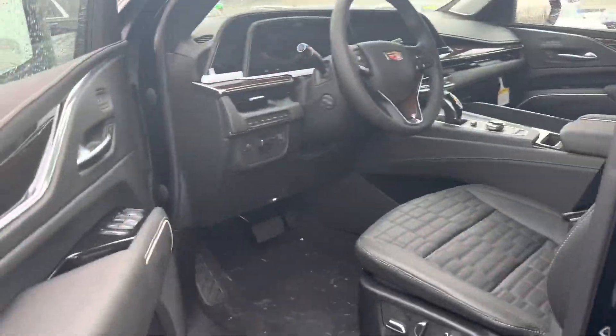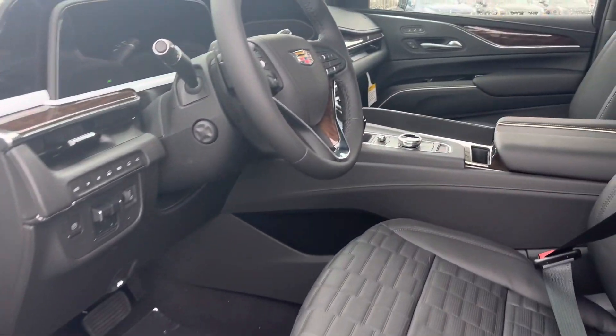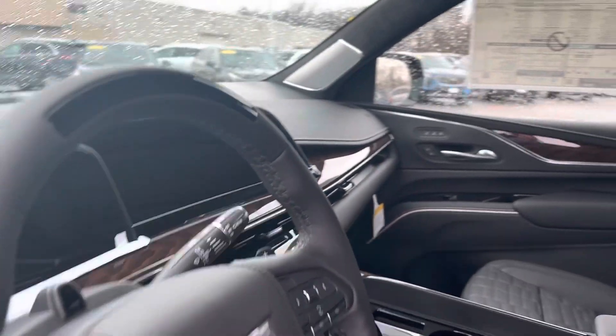Let's check out the interior. Beautiful black with the wood trim accents throughout the car, and a beautiful diagonal touchscreen.